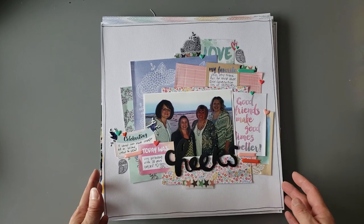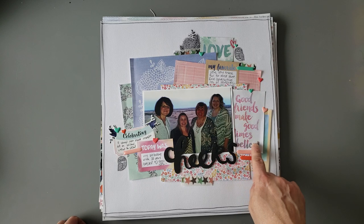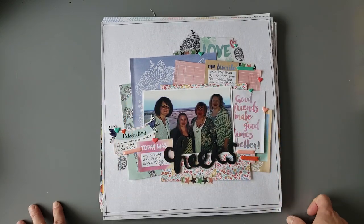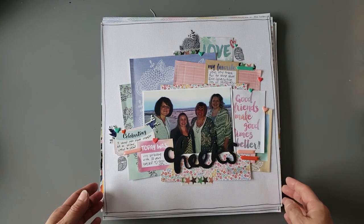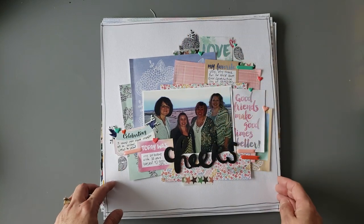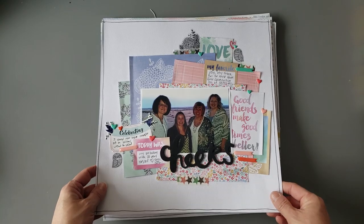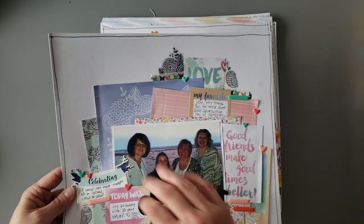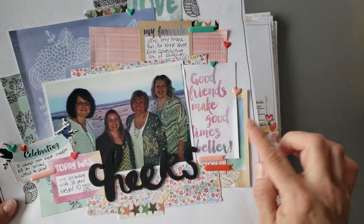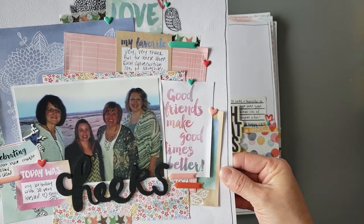And then one of me and just the girls. I just went through and found some of the phrases about friends, and just lots of layering with lots of fun colors. I used these clear stickers — I know these are Amy Tan — some washi. I just kind of did the one photo and then sprayed a bunch of fun patterns and colors. I think this is probably the basis for the colors I chose for the background, because I wanted to use that.